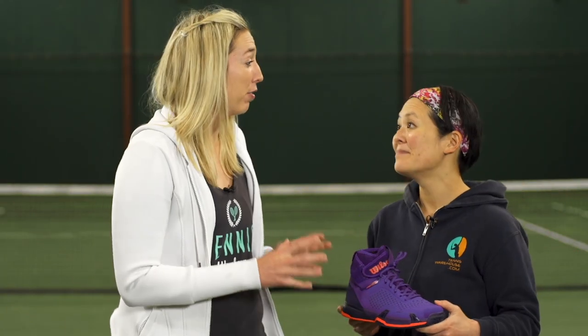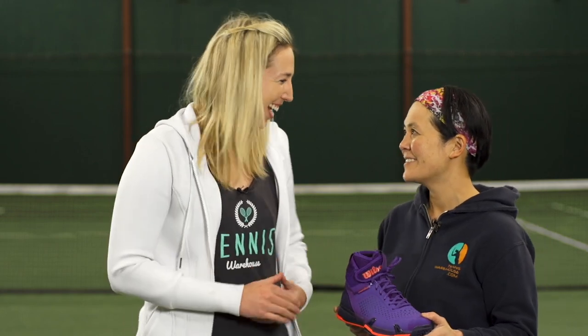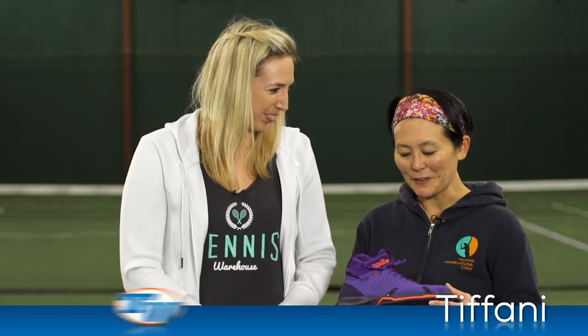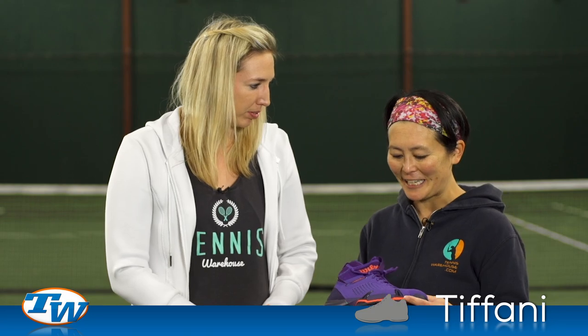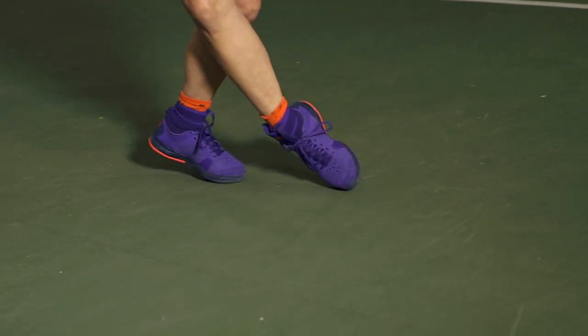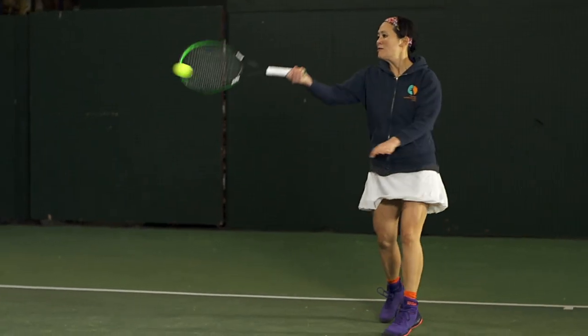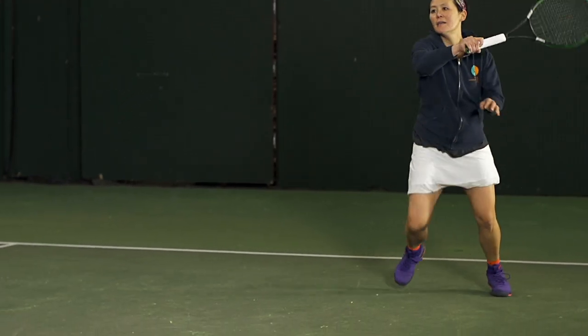Next up we have Tiffany. You are a resident play tester with a slightly wider width foot and a lower arch — how did this AmpliFeel work out for you? Well the first time I slipped it on I was a little worried — it was a little difficult to get on. I'm not sure if it's because I hadn't loosened the laces quite enough, but that was the only issue there. Once my feet were in, and on subsequent try-ons, my feet fit in there pretty well and I had no issues width wise.